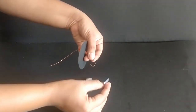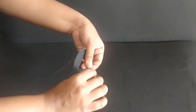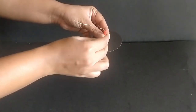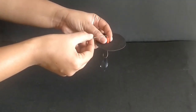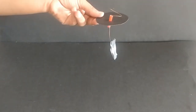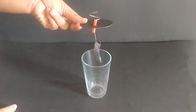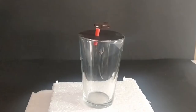Insert the two aluminium foils into the U bend so that they hang freely. Now, bend the other end of the wire such that it sits on the straw without sliding down. Place the setup on the glass and tape the cardboard to the glass.